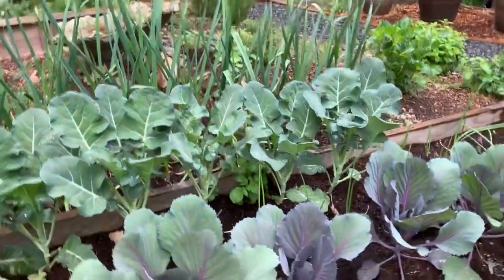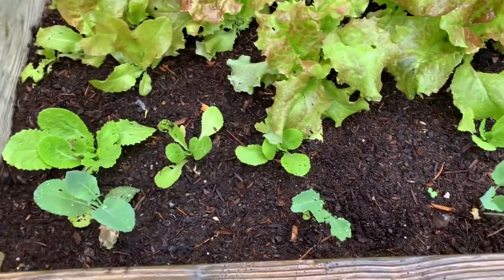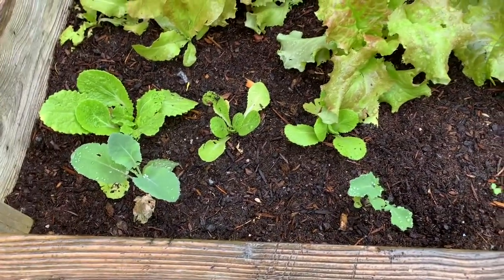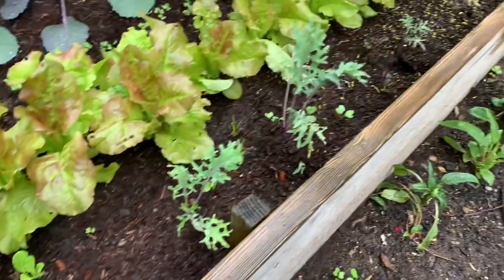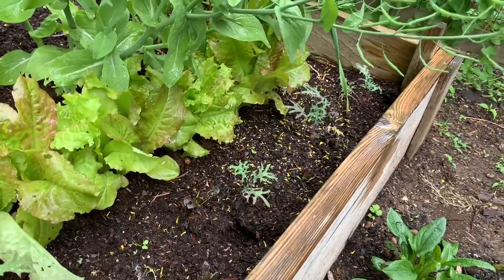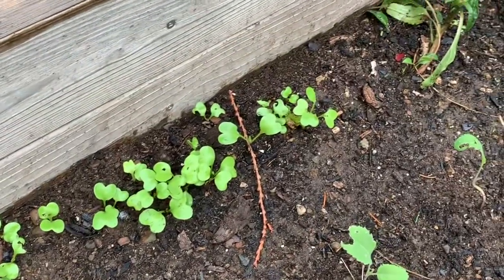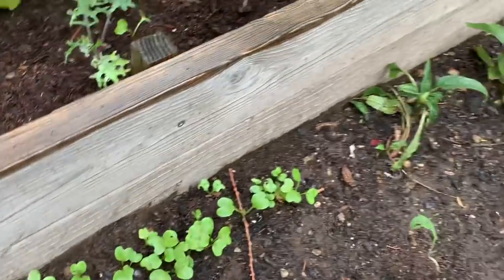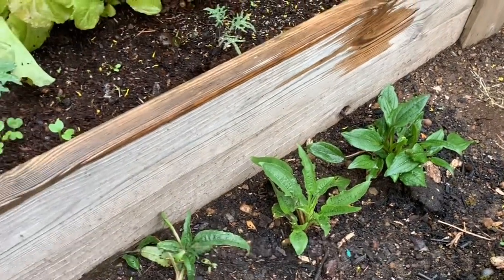Those are hardneck garlic in the back. I've got some plants I transplanted here after thinning — that's napa cabbage, which I might just harvest as baby greens. Kale along the border there — Russian kale, all volunteer plants I found throughout the garden. I just dug them up and put them in this box. I also sowed some more seeds here — proper spacing for radish is about one to two inches apart depending on how big your radishes are. And these are some young coneflowers that will give us some beautiful blooms this summer.